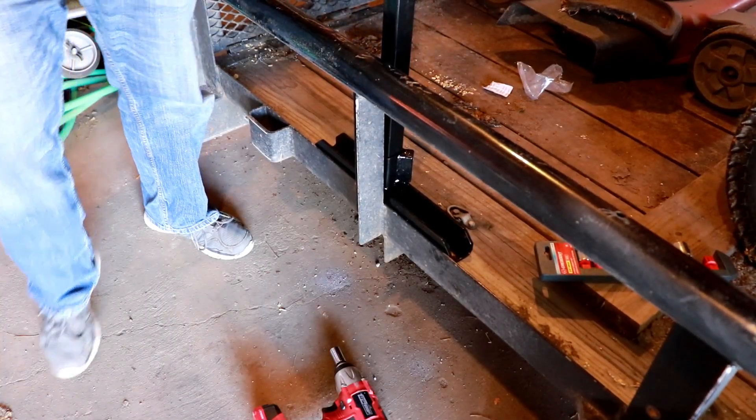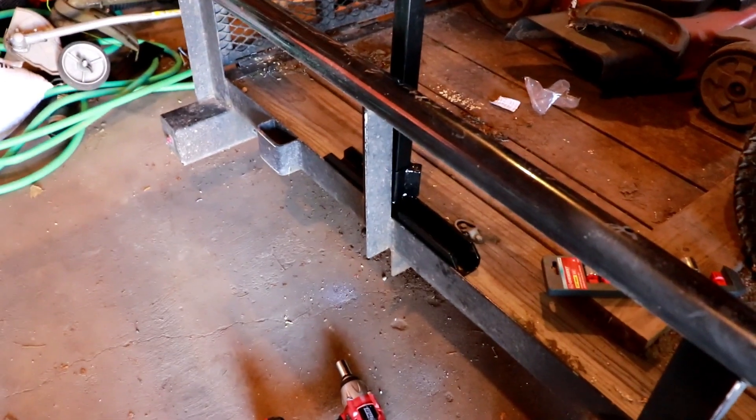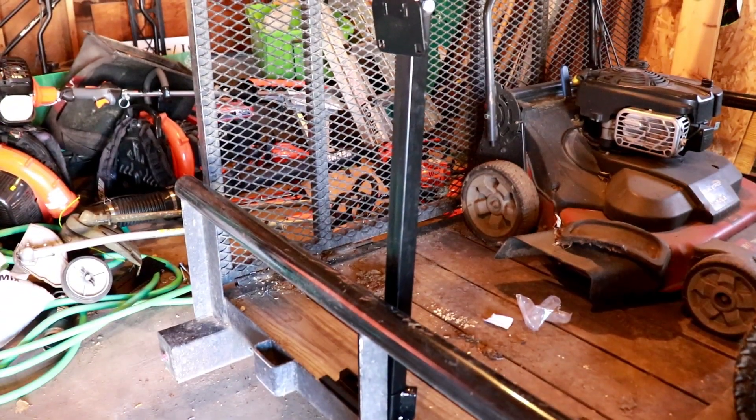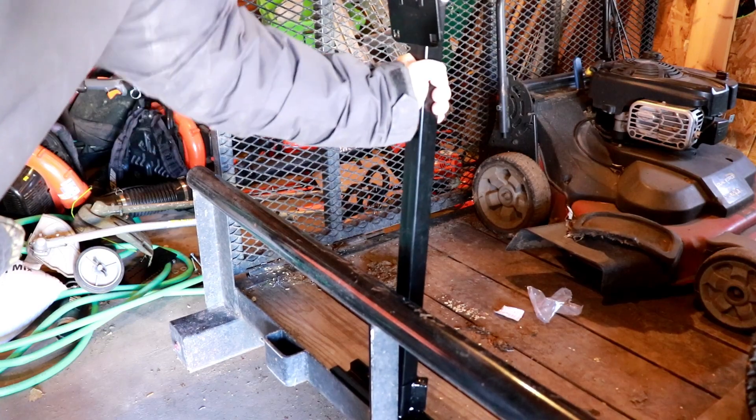And that is pretty darn solid — I didn't think it would be that solid. Just tightening it up from the bottom, it is really solid. That's not moving at all. Now I've actually got to figure out how to mount the blower rack onto the pole, because they don't send you any instructions with this. So that would be the one downfall. If you're a new guy in the industry or you just don't have the mechanical mind, you might struggle a little bit to figure out how to put it on. But it can't be that hard, so let's go.